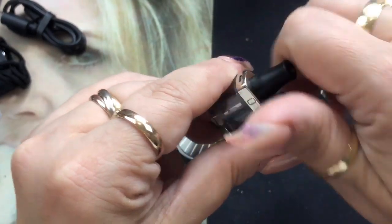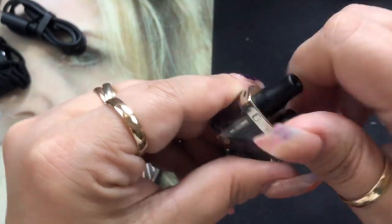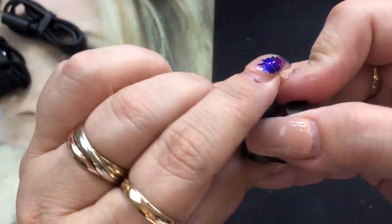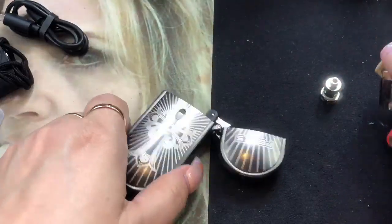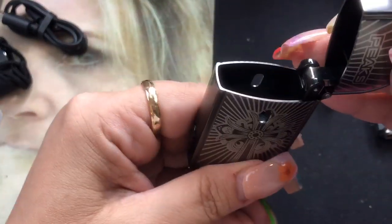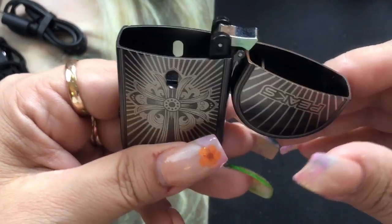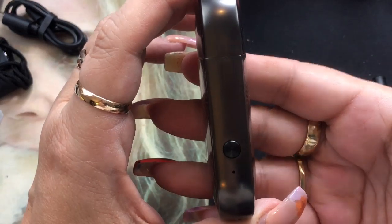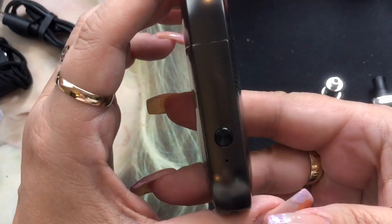Whenever you first use the very first coil, you do want to let this sit about five to ten minutes to make sure that coil gets nice and saturated — that's really, really important for this device. A couple of things: the inside has your viewing windows right there. It is made of metal, and then of course you've got your power button right here. Five clicks — one, two, three, four, five — will turn the device on. And now it's on.